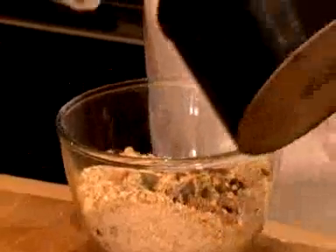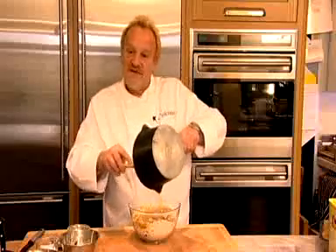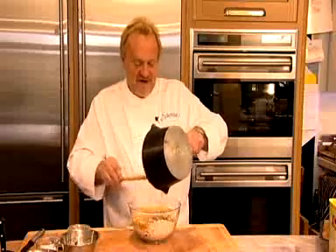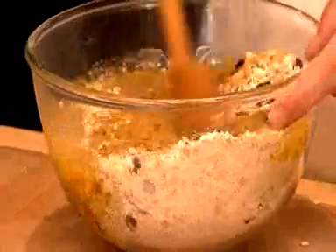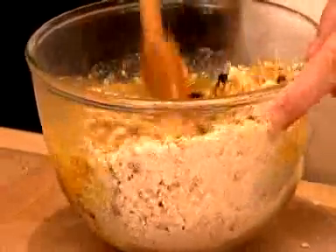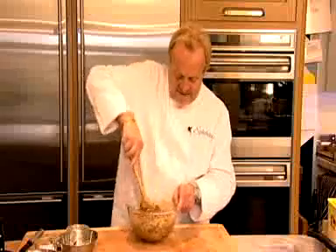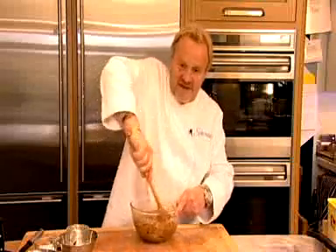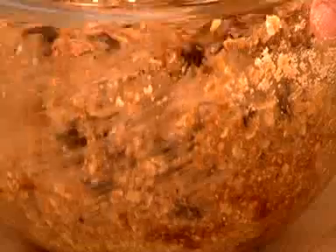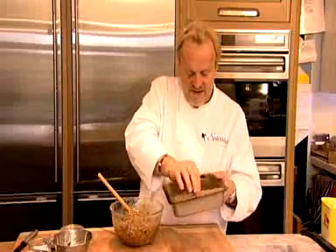And then we're just going to pour on the syrup. This is where the kids' hands should be kept out because it's very hot. So then just take a wooden spoon and make sure it's all mixed up well together. Just about there — you're making sure everything is really well coated together.